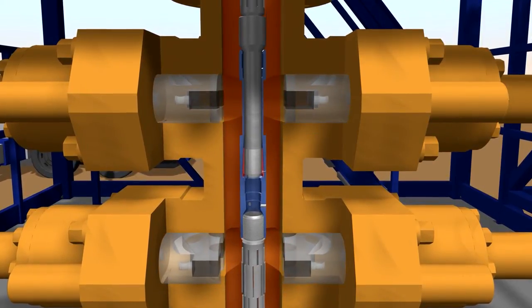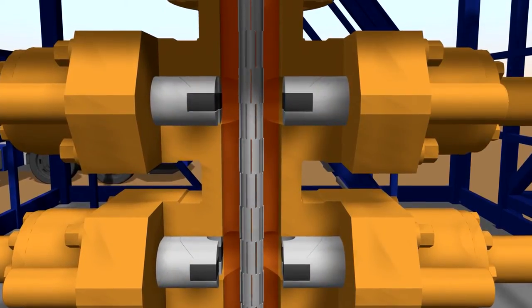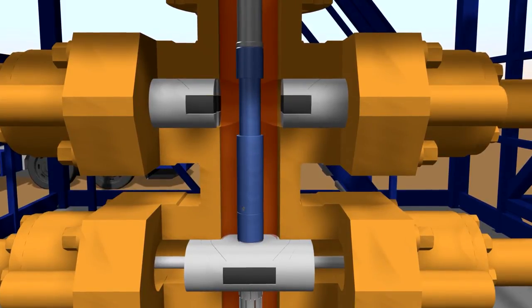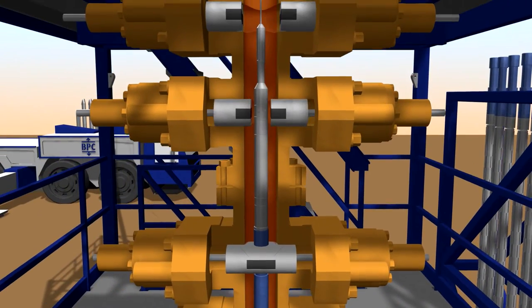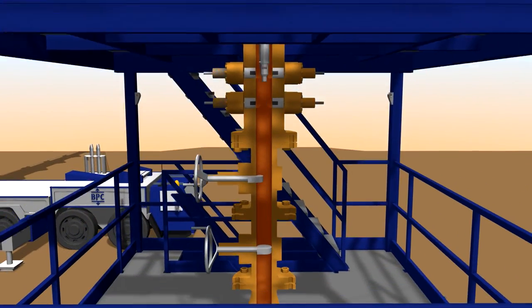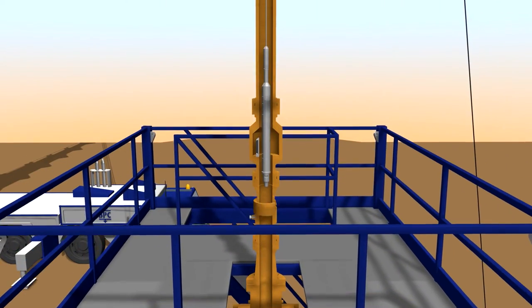Next, the whole screen assembly is lowered to make space for the next screen section. Locating rams tag the Live Well Connector and the assembly is firmly secured by the holding rams. The running tool is disconnected using the BOP and pulled up again. Gate valves close the well and the lubricator is depressurized and disconnected.